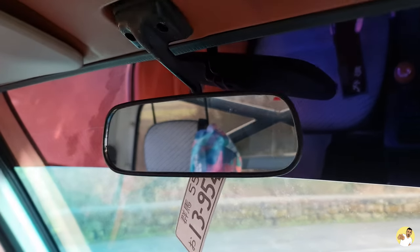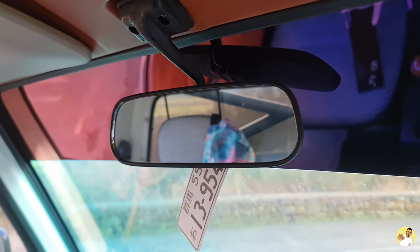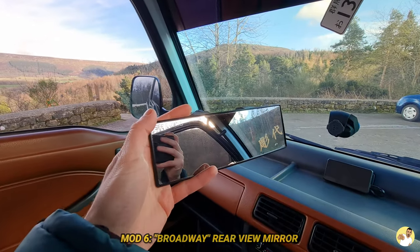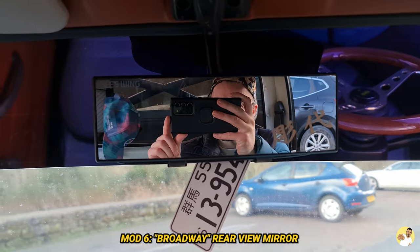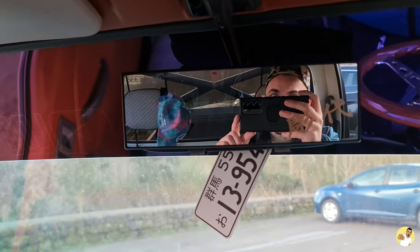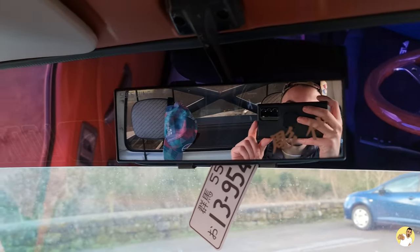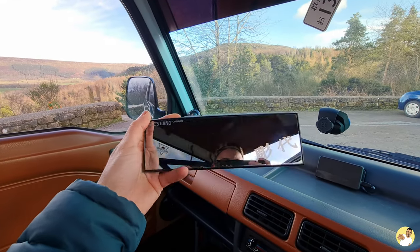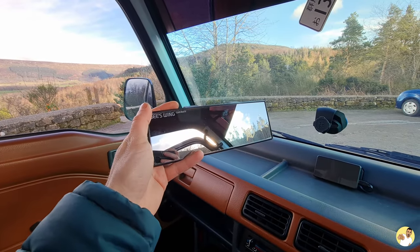Now I was going to fit a five-panel rear view mirror, but the next mod was in a box of bits I was given when I bought the truck — and that is a Broadway rear view mirror. Broadway is just a brand name to search for. Essentially it gives you a boost in your field of view so you literally have zero blind spots. It's just a panoramic mirror really, and it only costs the same as a few beers, so it's a must-have.